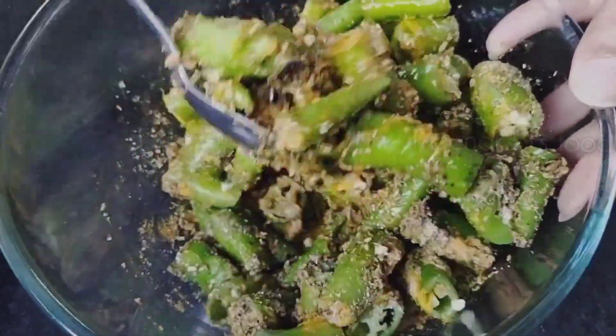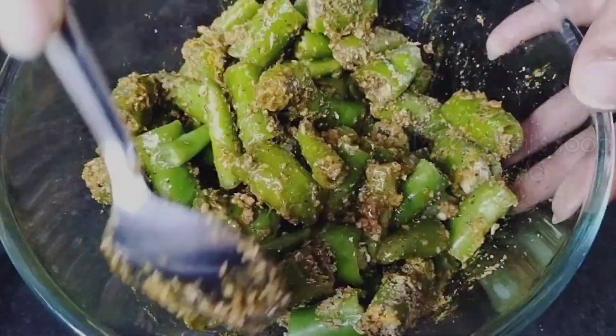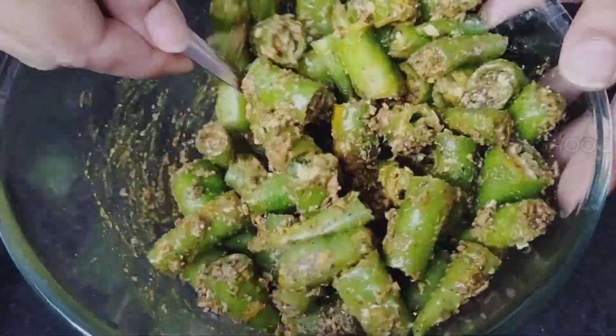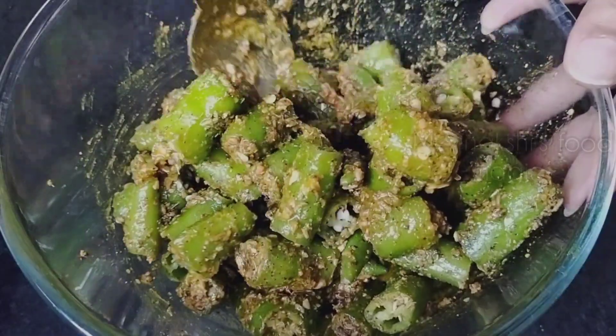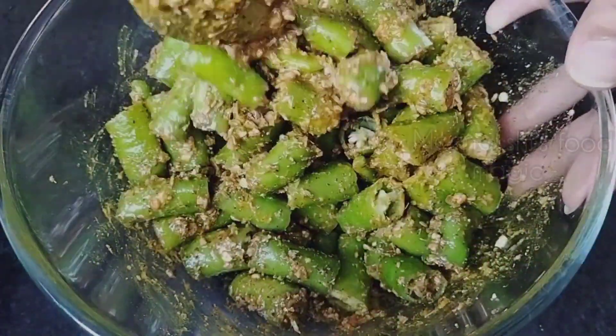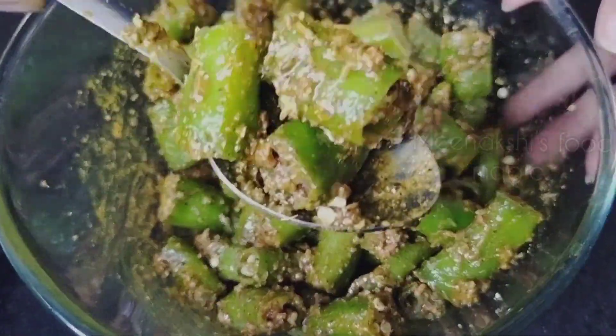We are ready — our pickle is made! If you liked the video, please like and subscribe. Don't forget to press the bell icon so that my latest videos come to you. You can see how easy it was to make.